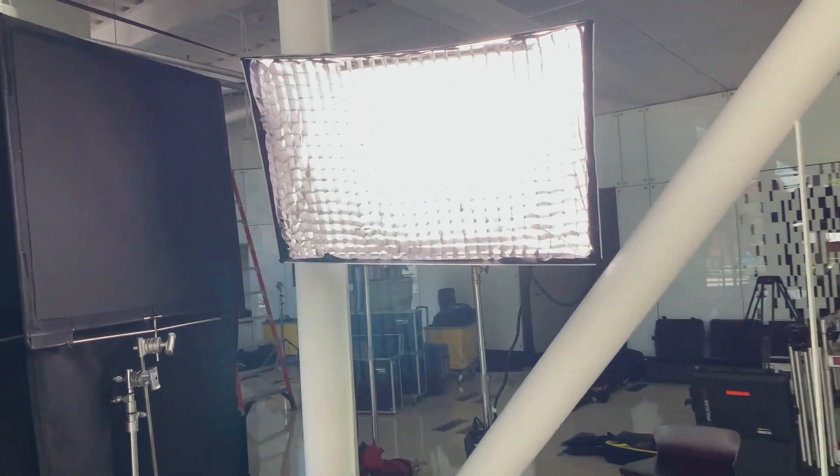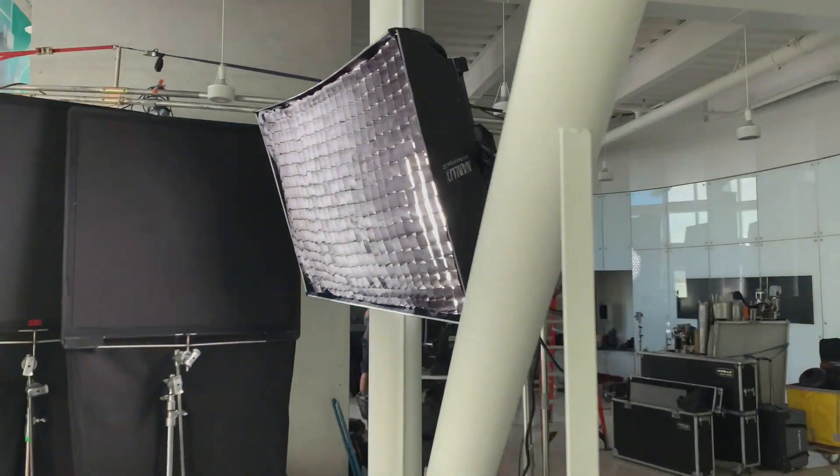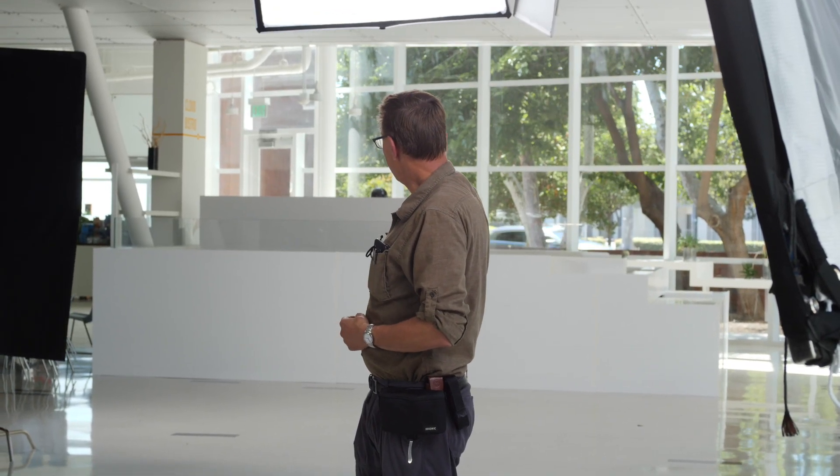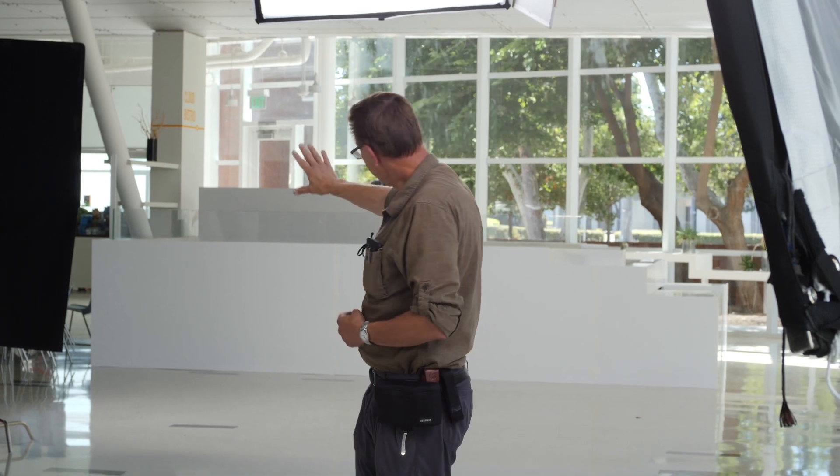And then in the back, we've got a Nanlux 1200C. That's just giving us a nice wash on the floor to bring up that background. And then we're letting the light go in the back. The art department has made that a nice white wall so your eye isn't drawn to that — you're sticking with the person that's talking to you.